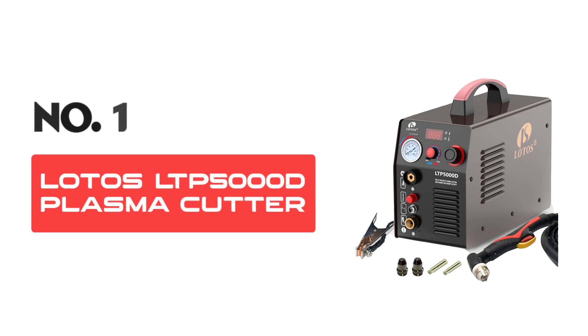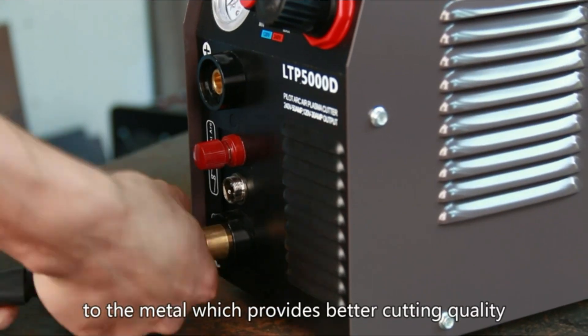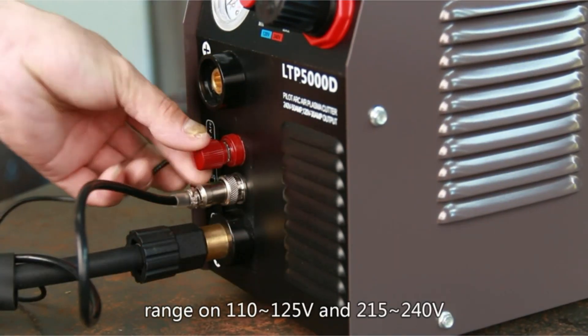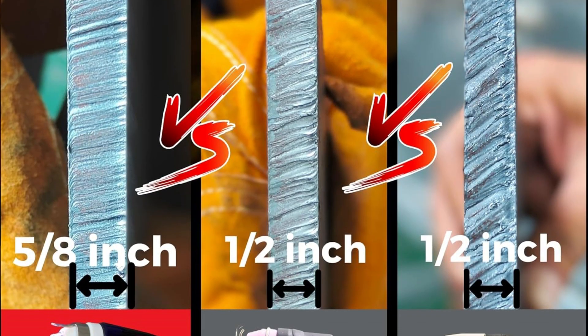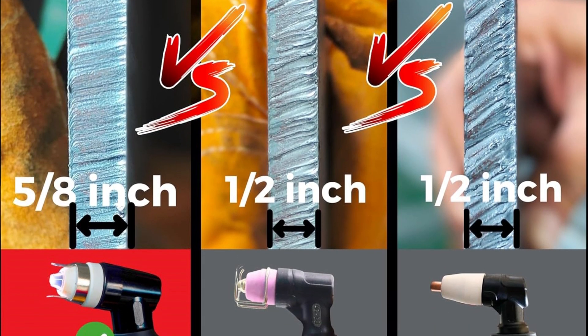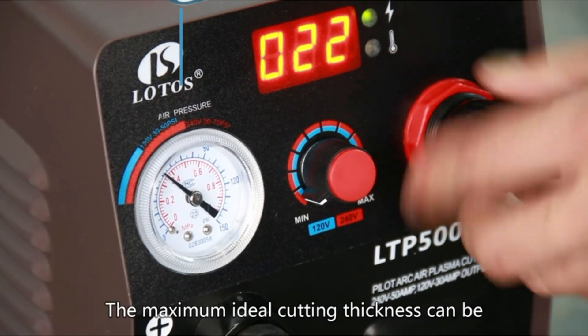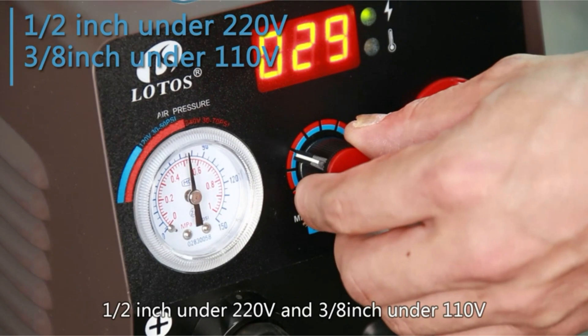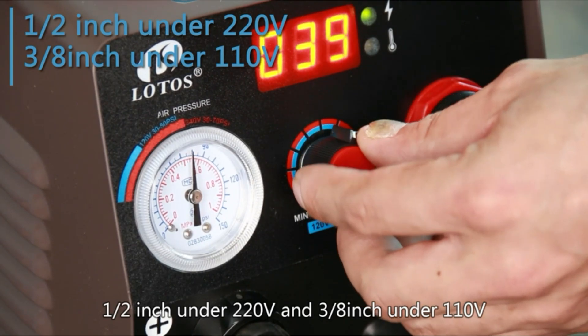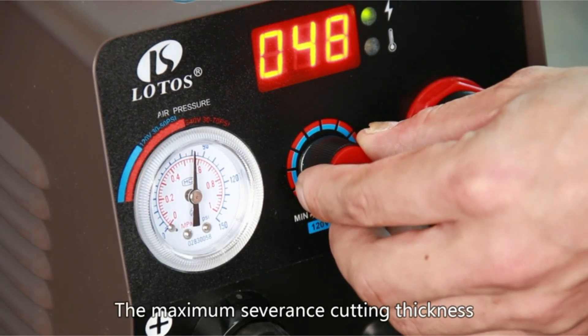Number 1: LOTOS LTP5000D Plasma Cutter. If you're in need of a reliable and efficient plasma cutter, the LOTOS might just be what you're looking for. This compact machine boasts a powerful 50-amp output and features a non-touch pilot arc, which allows for cutting without direct contact with the metal. This technology significantly reduces the risk of distorting the material you're working on, making for cleaner, more precise cuts.